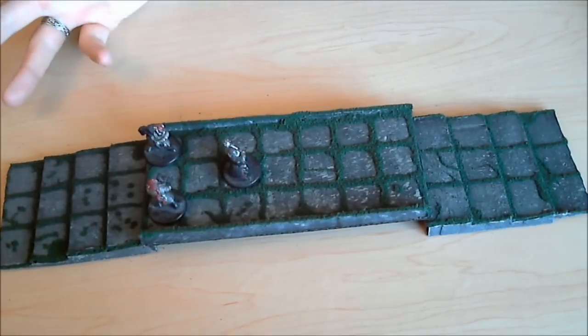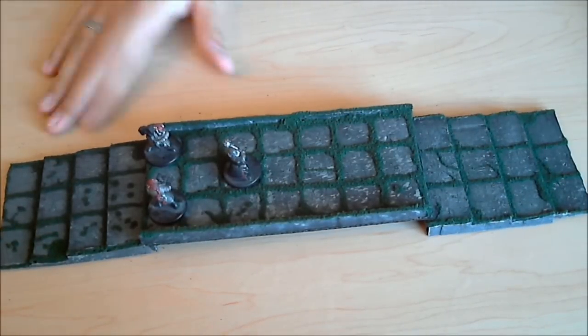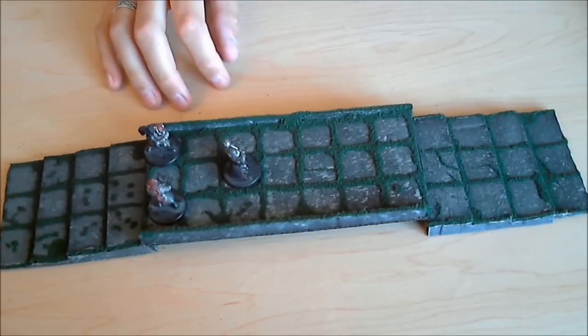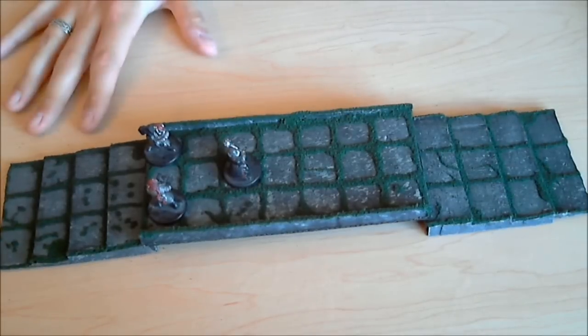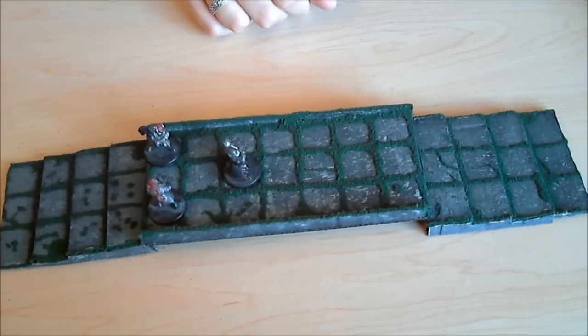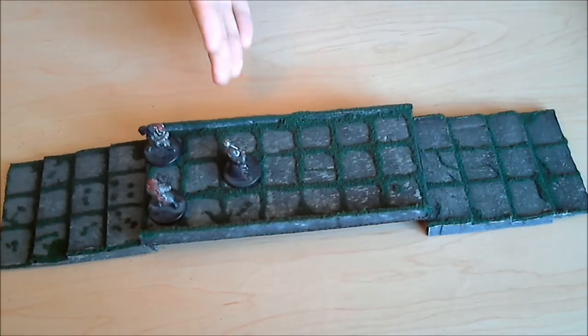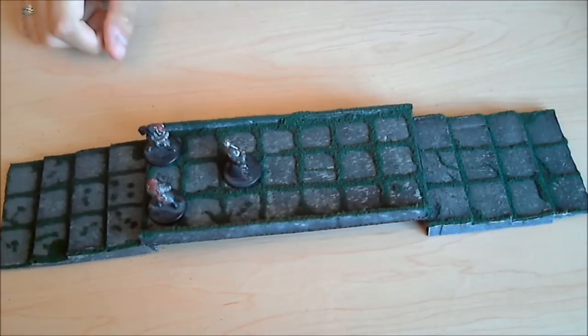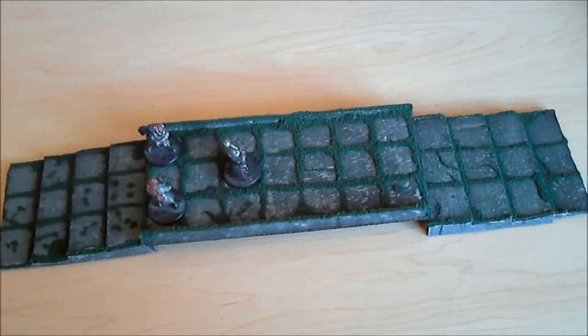I'm putting this out there because I know there are a lot of people that love DM Scotty's stuff — I'm one of them. But as someone who is pretty attached to the grid, I wanted a way to add the grid into the tiles without making them look too cheesy. I'm interested to hear your thoughts — specifically Scotty — because even though you don't like the grid, I think you'll appreciate this because it doesn't look too grid-like.